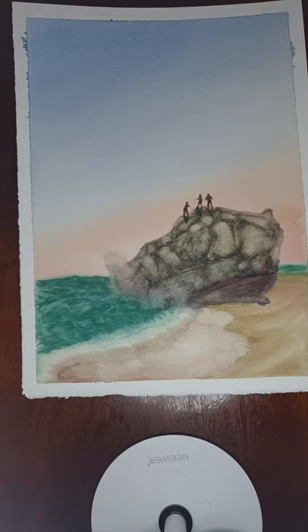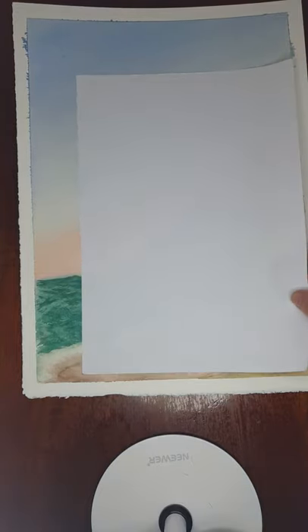Just to give a bit of sense of scale, this is an A4 sheet, so you can see roughly where the A4 sheet goes and how it would cover.